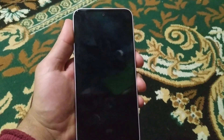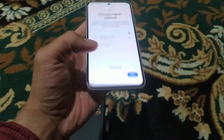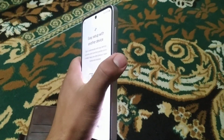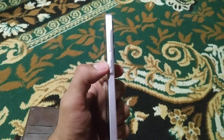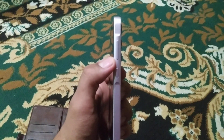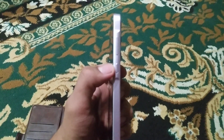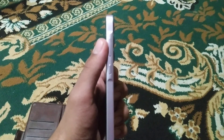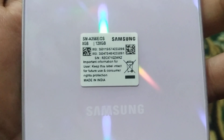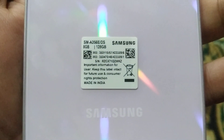This version and edition is quite tough for removing the FRP. First, you have to hard reset the device by connecting to your computer, then pressing the power button and volume down button. After a while, press the power button and volume up button. You can see the model here — it is the A35, the 2024 version.